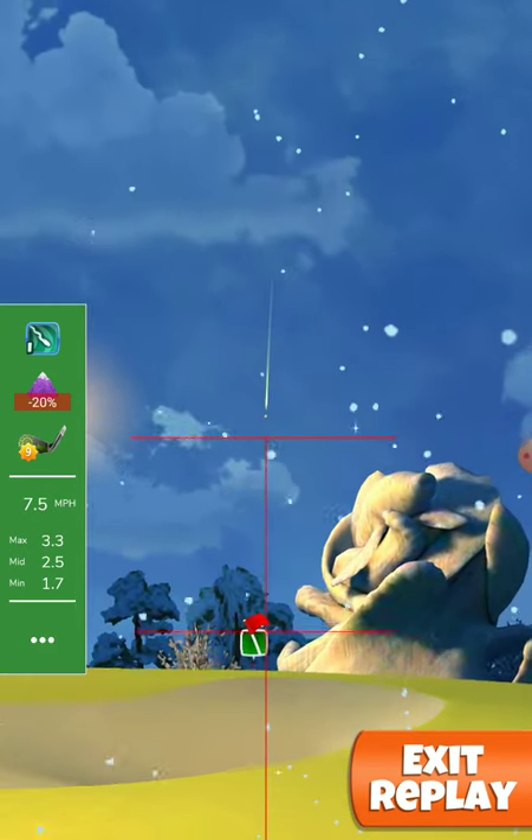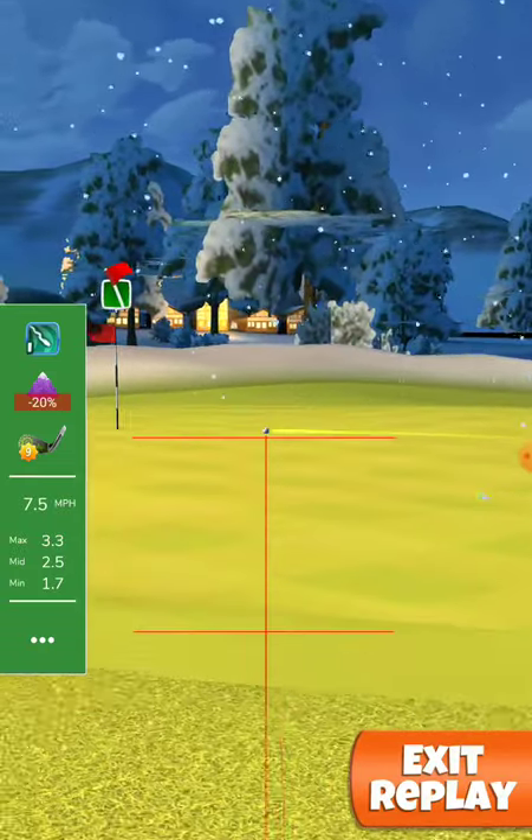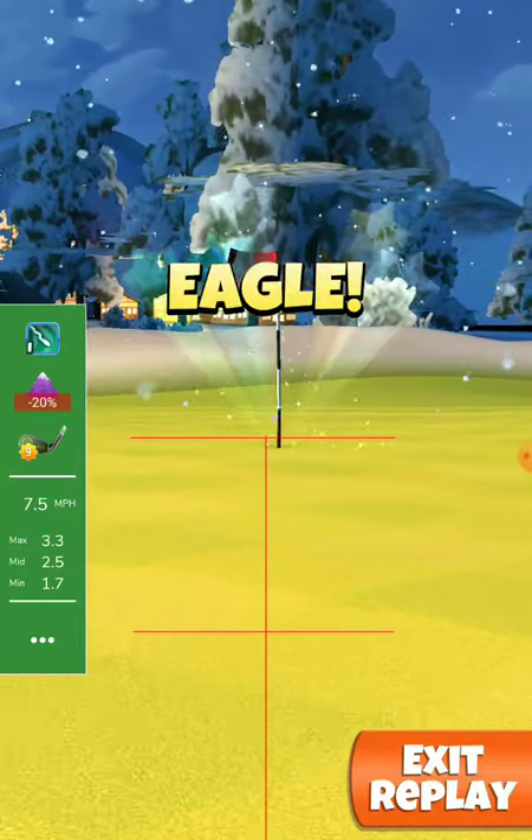Adjust 3.3 rings. Minus 20% at max, and the ball went and dropped very nicely for an eagle.